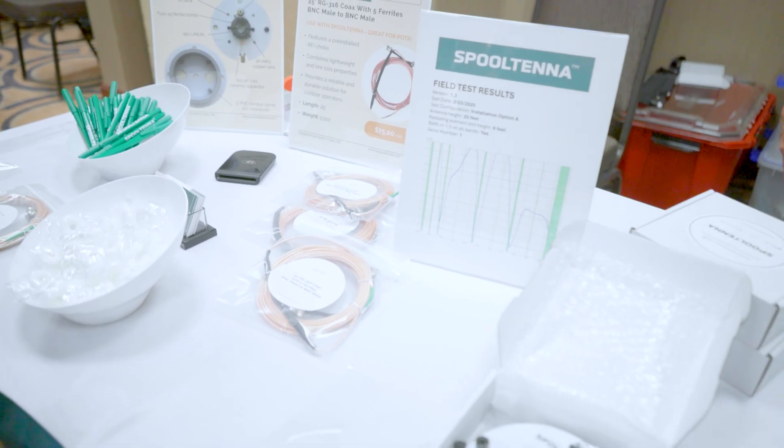And is all this stuff made by you guys? It's designed and built in Cary, North Carolina. Is there anything else anybody should know about it? It's quick and easy. All right, I appreciate it. What was your name? I'm Rob, K-O-4-H-U-I. Thank you very much, appreciate it.